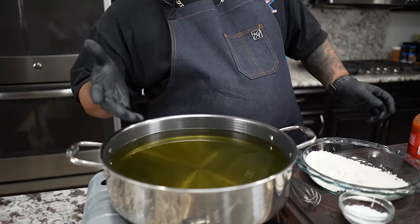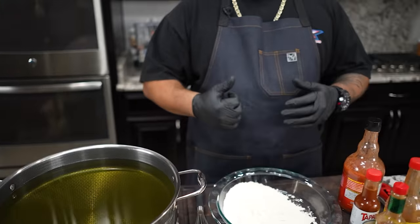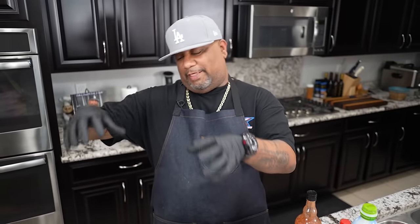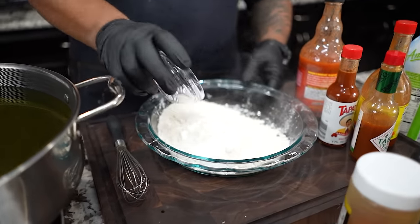I'm bringing my oil up to temp. We're at 350 right now, but I'm gonna let it rise a little bit higher because the chicken is coming out of the refrigerator cold. That cold chicken will bring the oil temperature down, so we want to start higher. Managing that oil temperature is one of the keys to perfect texture on fried chicken.